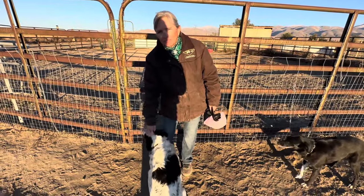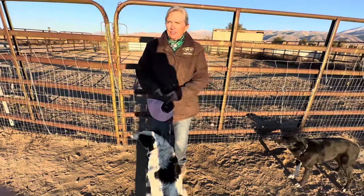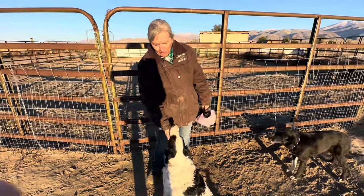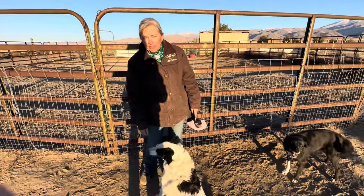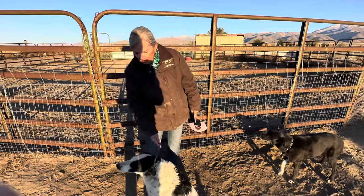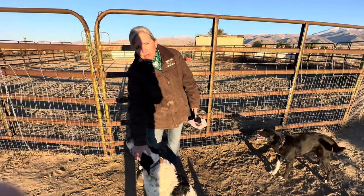Now I'm going to show you a video of Petey. He's actually 11 and a half weeks old in the video, and he's never been on a chain before. So I'll show you that here.